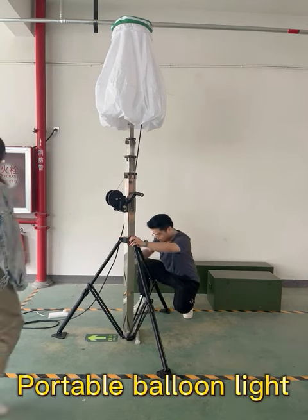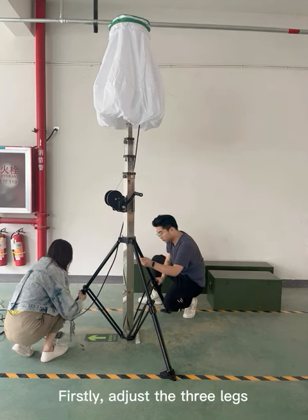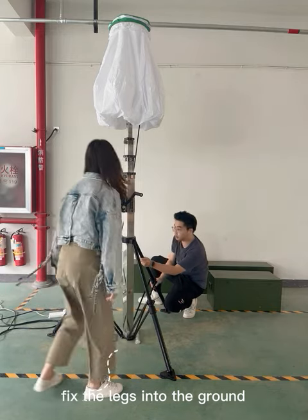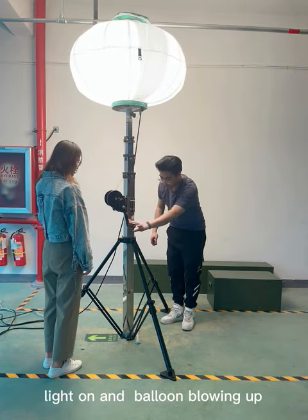In this video, we are going to help look for our balloon light. Firstly, adjust the 3 legs. We can fix them into the ground with match ground nails. When the power is on, the fans are working, the light is on, and the balloon blows up.